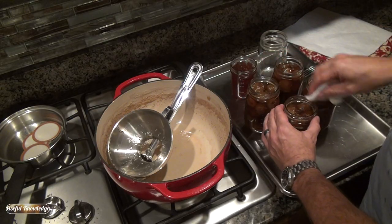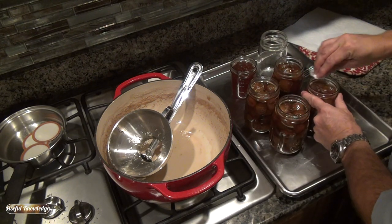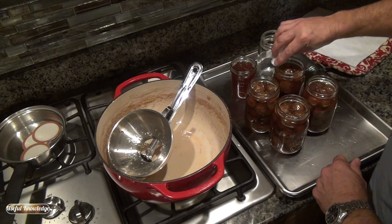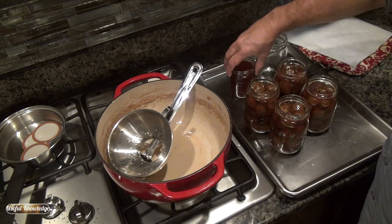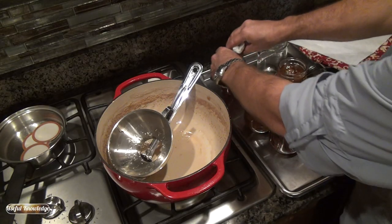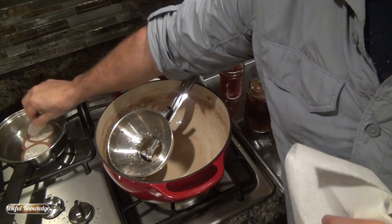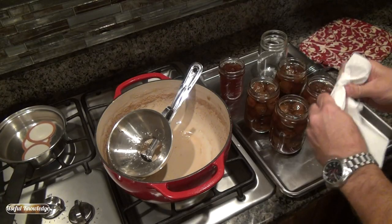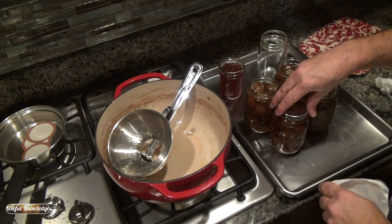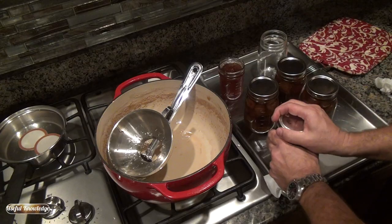We're getting ready to can these, so we're going to clean off the tops of the jars with a wet paper towel to make sure we get a good seal with our lids. We also yielded an extra batch of syrup — an eight-ounce jar of fig syrup — and we're going to can that while we're at it. We take our lid, dry it off, place it on top of the jar, then put on our band and tighten it up.